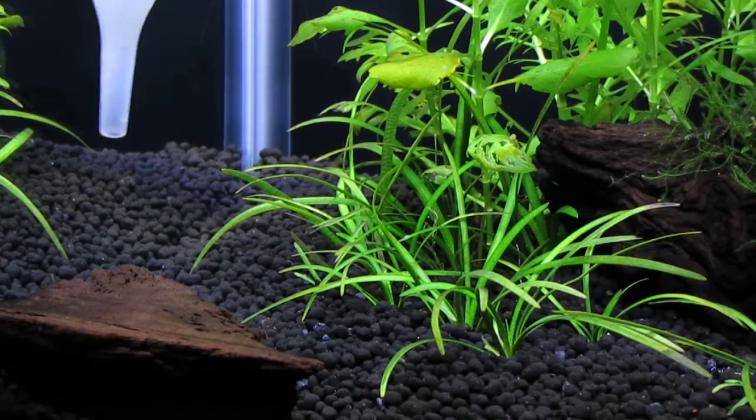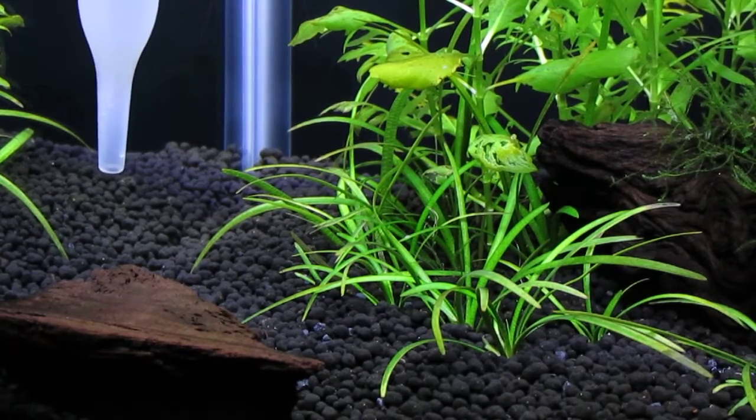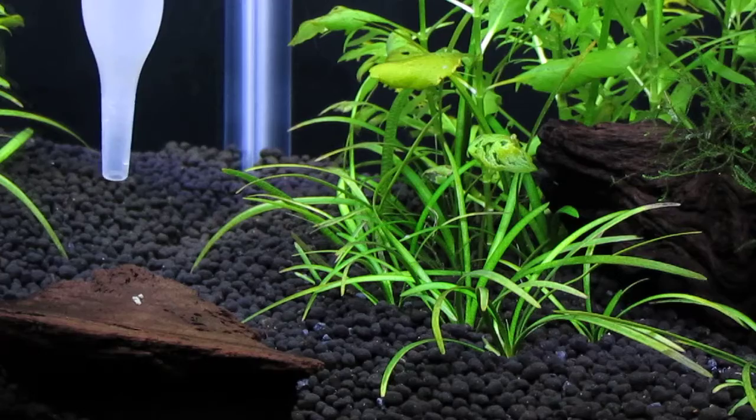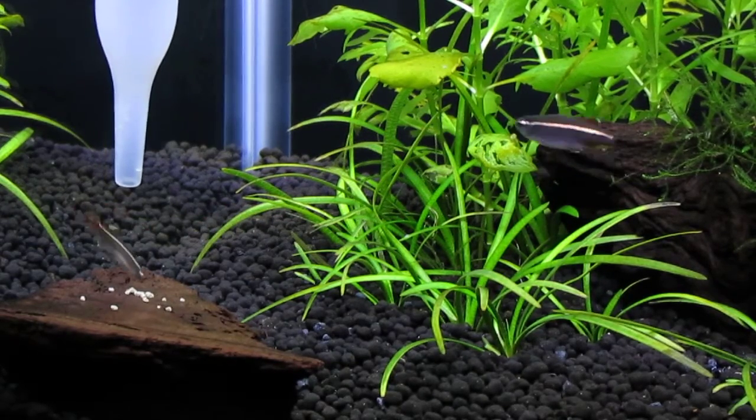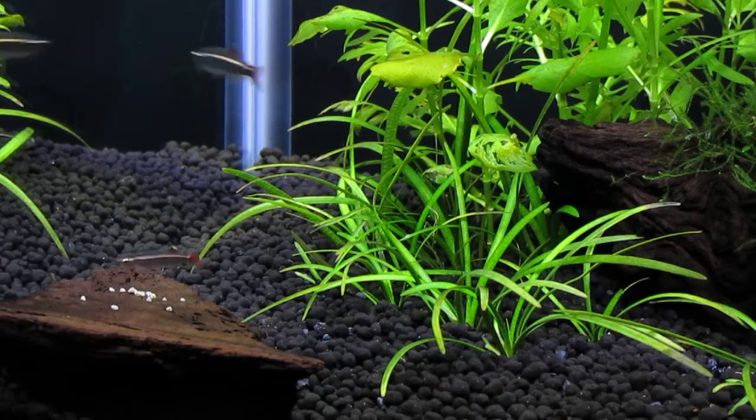I decided to leave this piece of driftwood in the corner here because it makes a pretty good platform on which to place some sinking shrimp pellets.